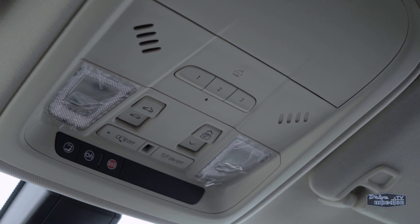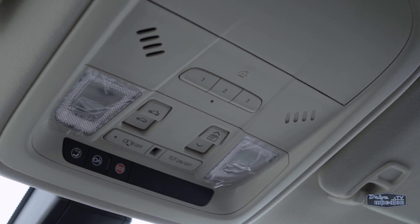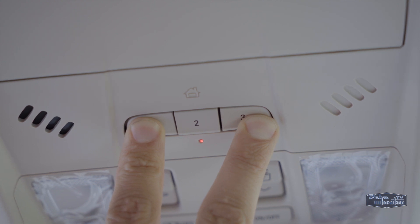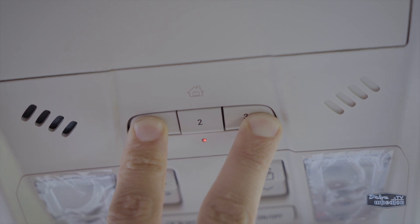Even though it's a new vehicle, it's always good to reset your Cadillac's HomeLink console so you're working with a clean slate. To do that, hold down the 1 and 3 button for 20 to 30 seconds until the little light starts flashing quickly.